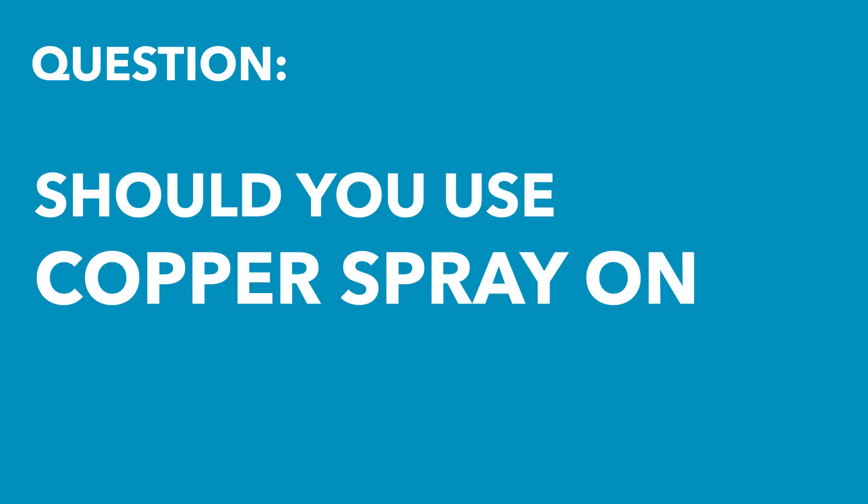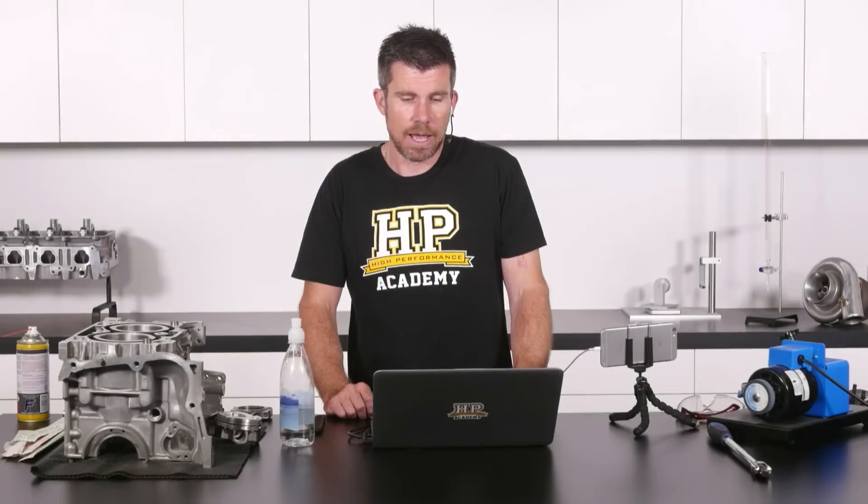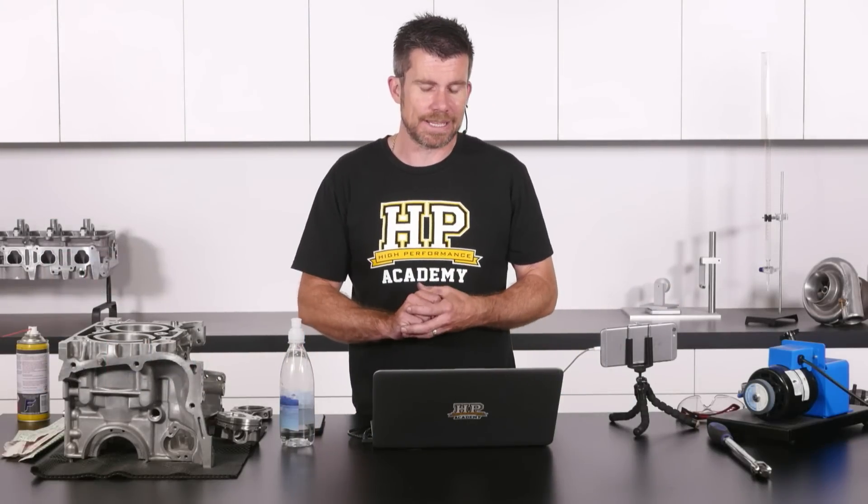Chris has asked, and Mitsu has also added particularly on metal head gaskets: I've seen on a few forums that people are coating head gaskets with copper spray — isn't this a bad practice?